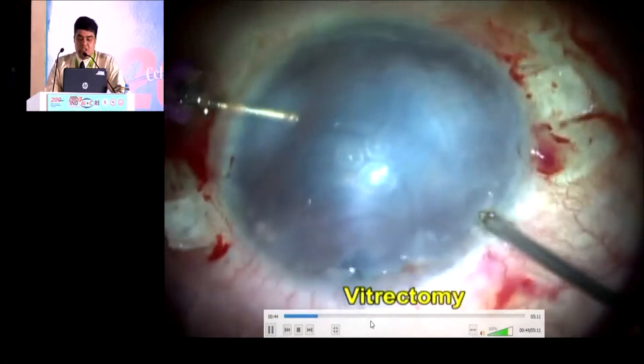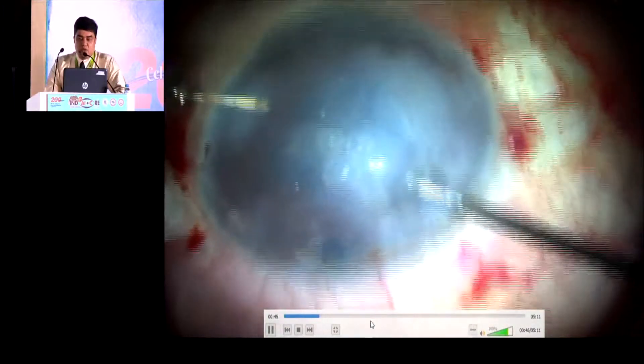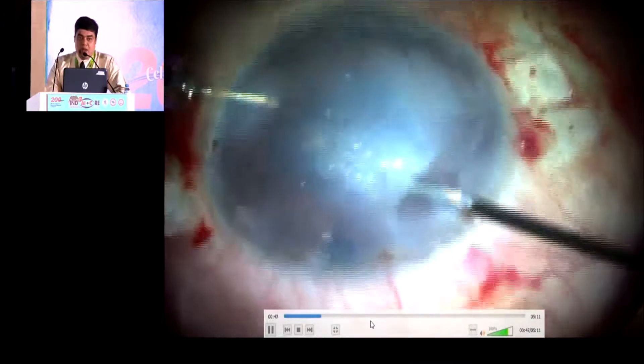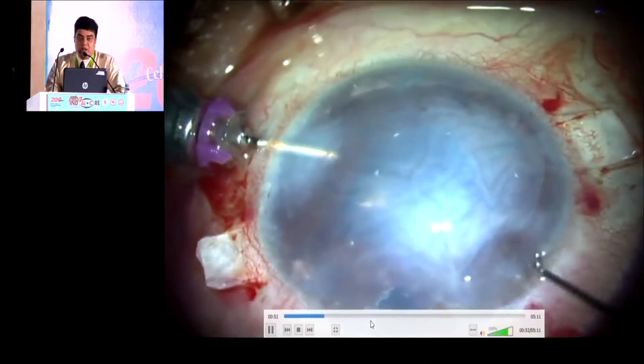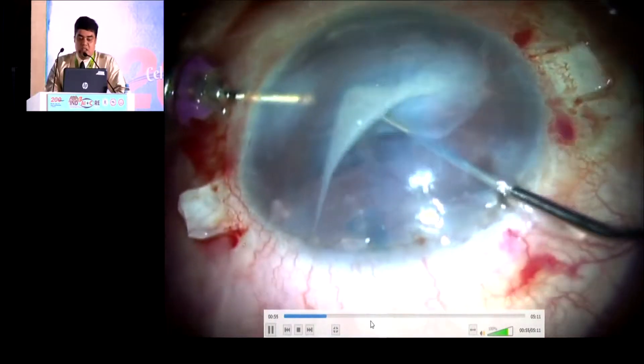As the visualization is very poor, we are trying to use the endo-illuminator and trying to do a thorough anterior vitrectomy and trying to separate the vitreous strands in the AC.